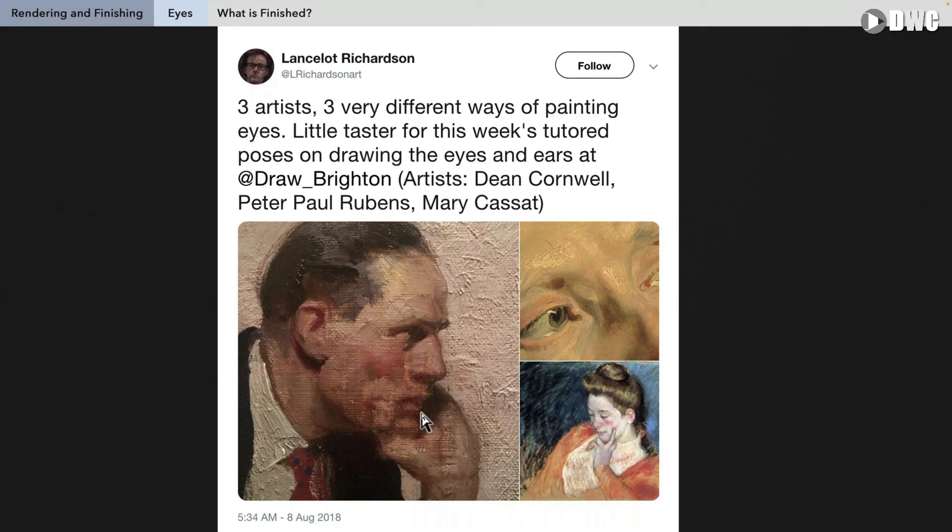Just a brilliant shape, some edge control, and some beautiful value control was all you needed to make a finished eye. And on the Marie Cassatt, it's mostly eyelid — less work for us as artists, but it's still expertly crafted, expertly positioned, with expert value control and beautiful colors. You can see how that is a finish as well.